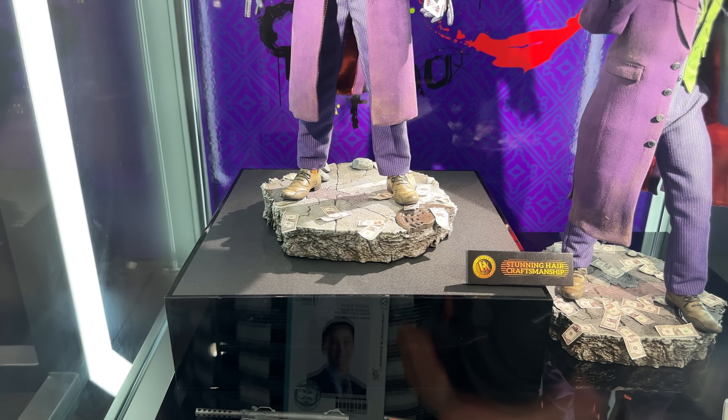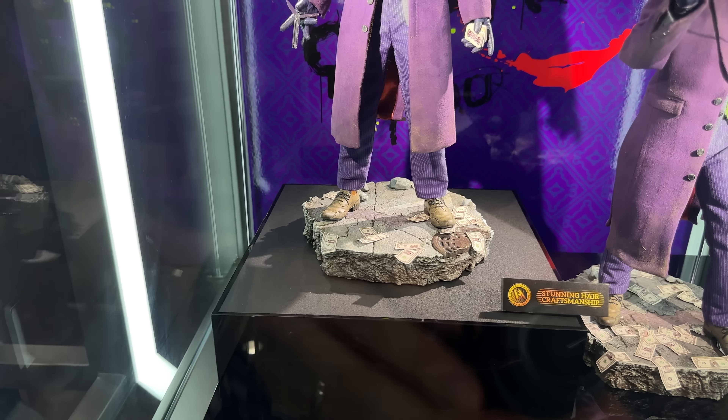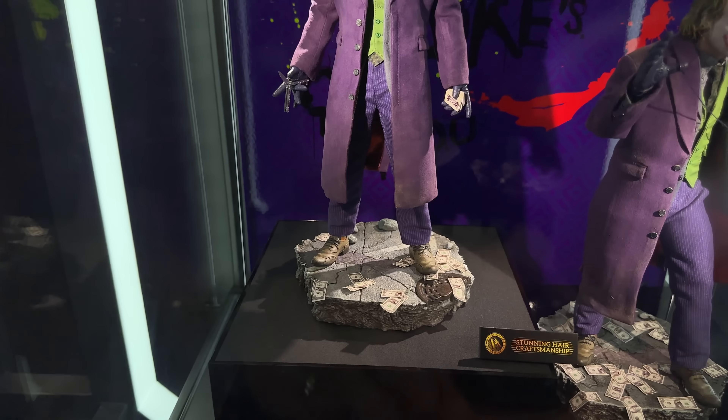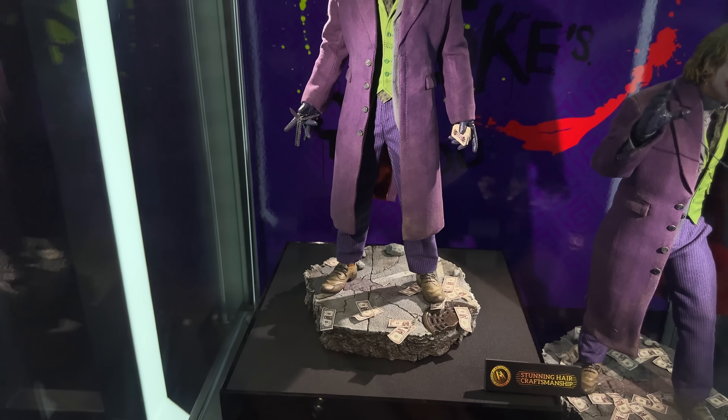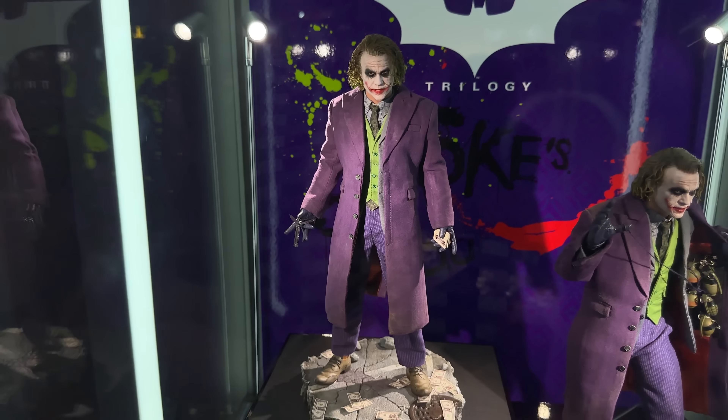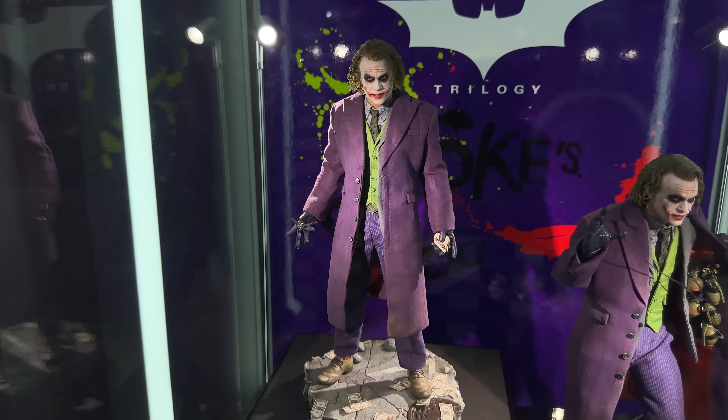Collectible companies really struggle to let Heath Ledger's Joker go. Just look at what's on the market — we've got far too many versions. Hot Toys have made like 85 of them. We had the Inart one most recently, and now another version of Heath Ledger's Joker. Maybe the best one yet — we will have to wait and see.